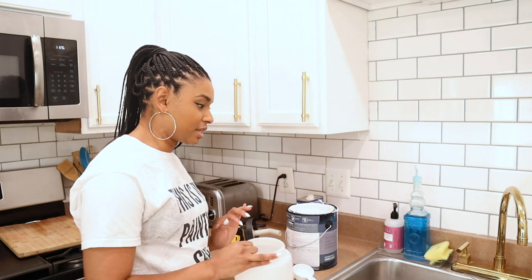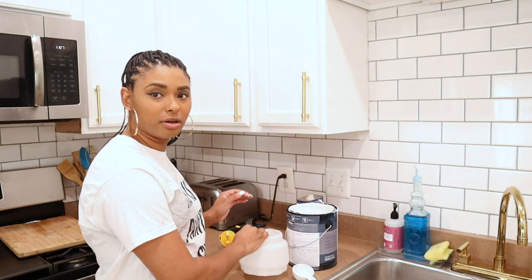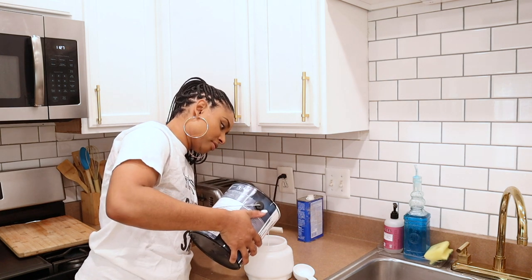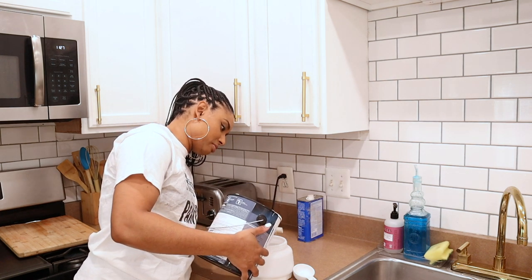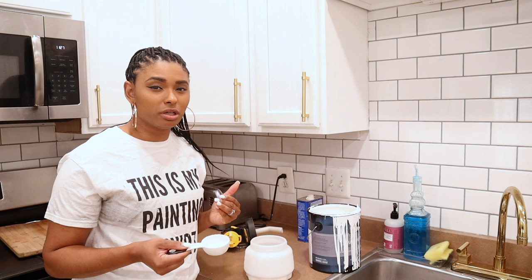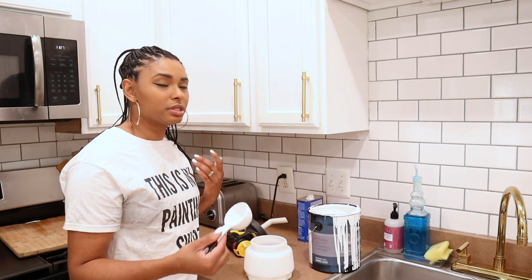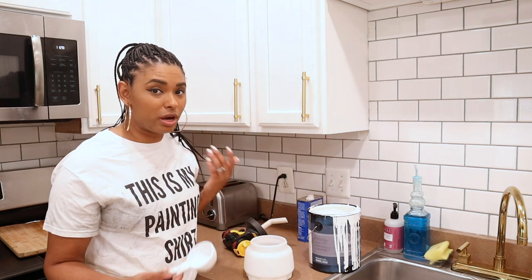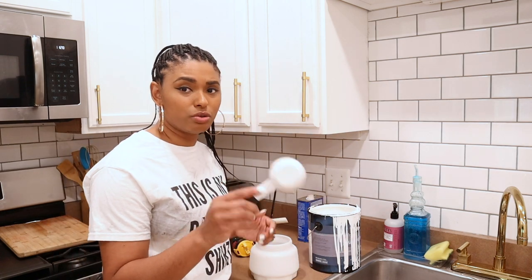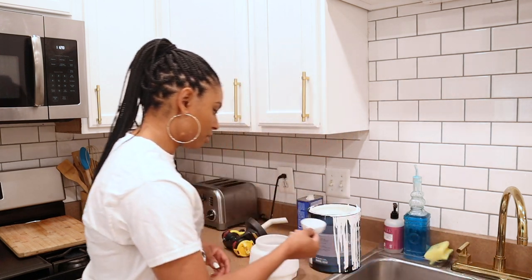I want to show you guys how to use the Wagner Flexio 4000. I'm going to be putting a little bit of paint into this cup. This is something I highly recommend with a sprayer — you have to dilute it a little bit in order for it to go smoothly through the nozzle. You don't want it to get clogged. That was part of that learning curve when I first was using it. So I'm going to use about one fourth cup of water just to thin it out — just a smidge.